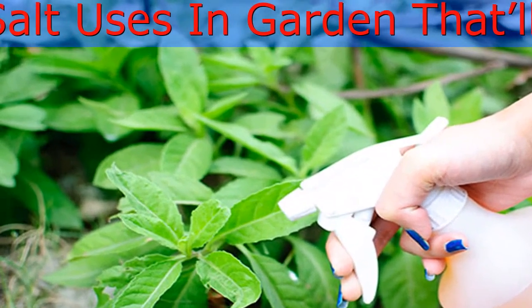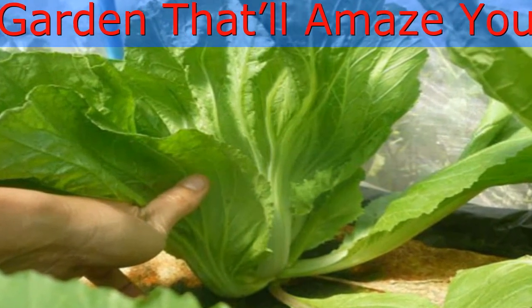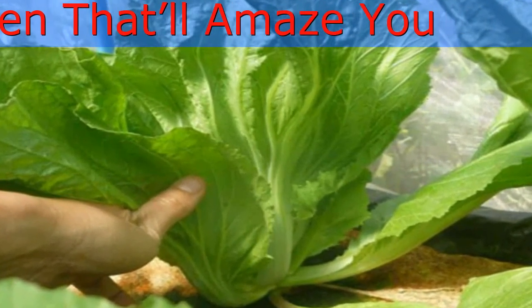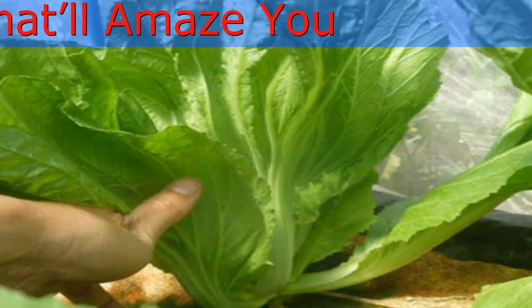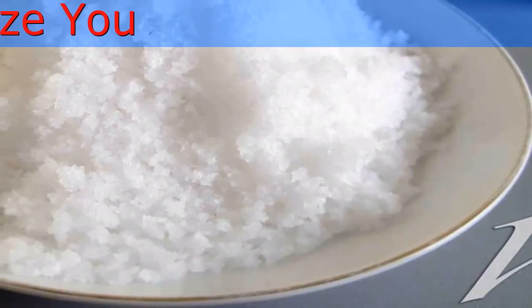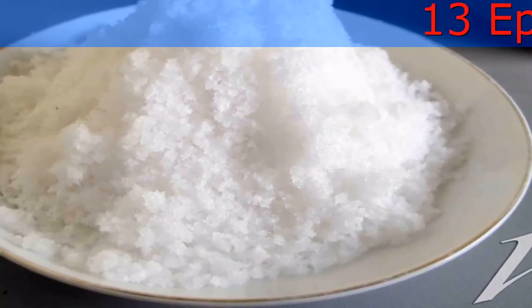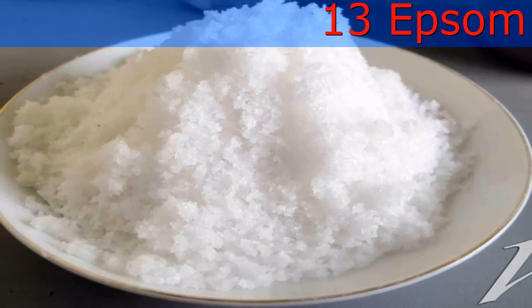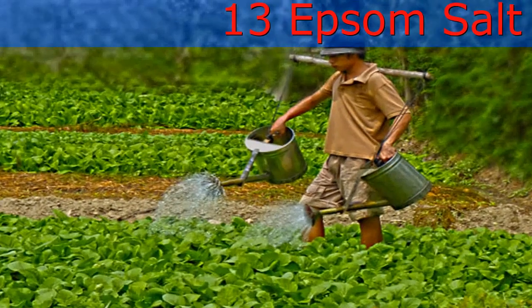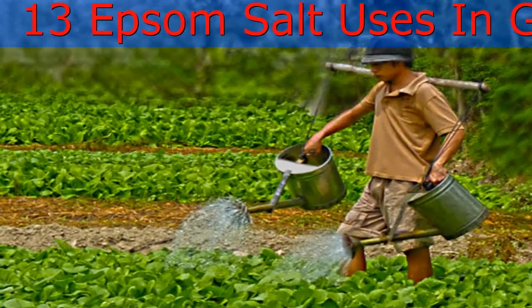Epsom salt is highly soluble and easily taken in by plants when combined with water and sprayed on leaves. As a soil additive, Epsom salt becomes soluble with soil moisture and is drawn up into plants through the roots. A magnesium or sulfur deficiency in the soil can cause tomato and pepper plants to grow small and spindly, leaves to yellow between leaf veins late in the season, and fruit to be slow in maturing and ripening.